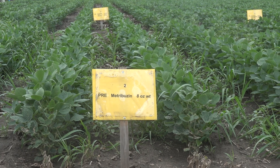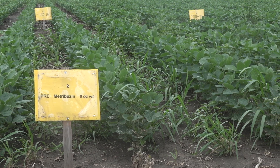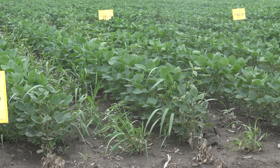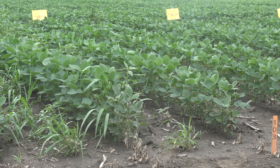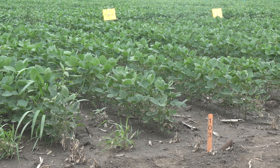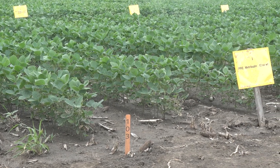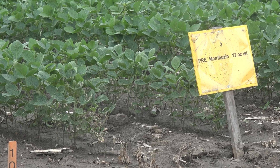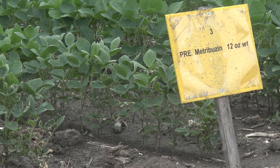Thinking about both of these things, we asked what would Metribuzin look like on these resistant waterhemp populations? We started an experiment about five or six years ago. We used a commercial formulation called Tricor from UPL — it's a 75 dry flowable, like many would remember the old Sencor product. We started at one ounce of product and went to 16 ounces in one-ounce increments, giving us 16 rates. We compared that with two rates of a sulfentrazone product. Hands down, the sulfentrazone treatments had completely broken by three weeks. When we got to the 10- to 16-ounce rate of Tricor, at six weeks we were still well above 90% control.